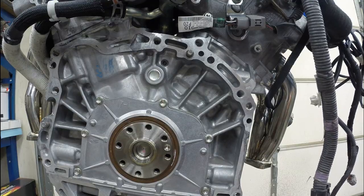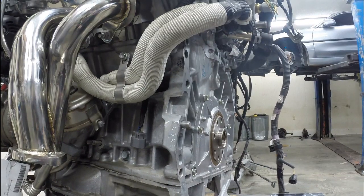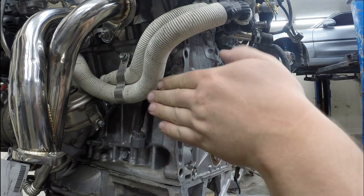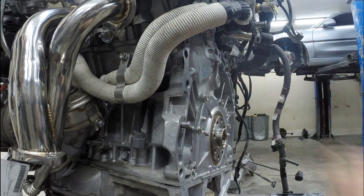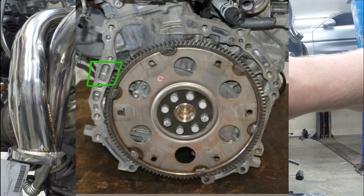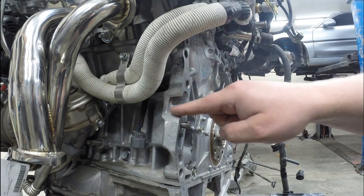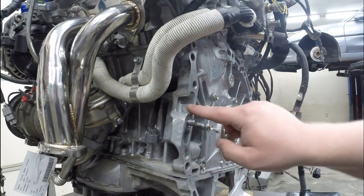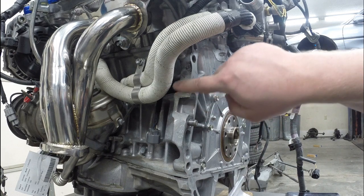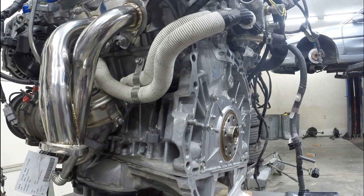Moving around to the other side, this spot here is where the clutch slave cylinder is going to mount off the transmission when it's bolted on. This area where my fingers are is actually completely solid on the factory block, so you do actually have to cut this chunk out completely. It's similar to the other side — you can notch it out and then grind it down smooth so that it fits.